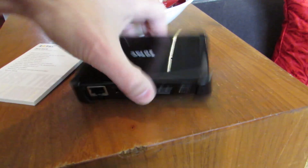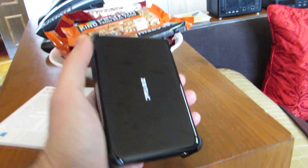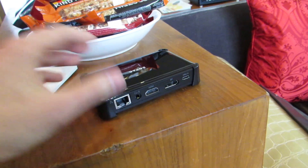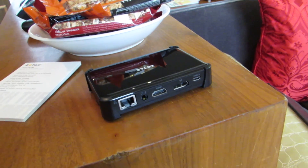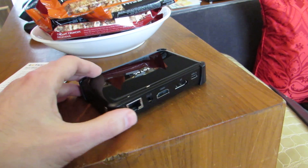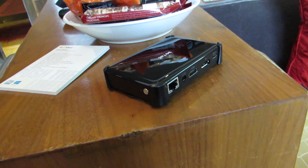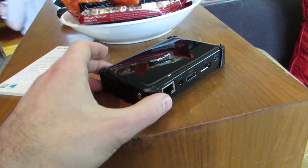Hi, this is Brad Linder with Lilliputting, and this little guy is a full-fledged computer that is smaller than a lot of smartphones. It's a little bit thicker, obviously, but it's the Zotac Z-Box Pico PI470, and it's the latest in a line of similar form-factor devices from Zotac, but by far it's more powerful than previous generation versions.